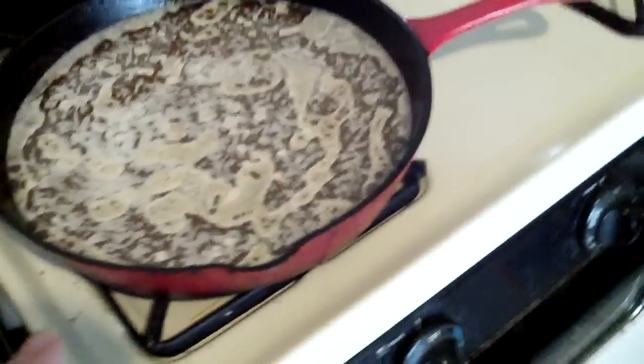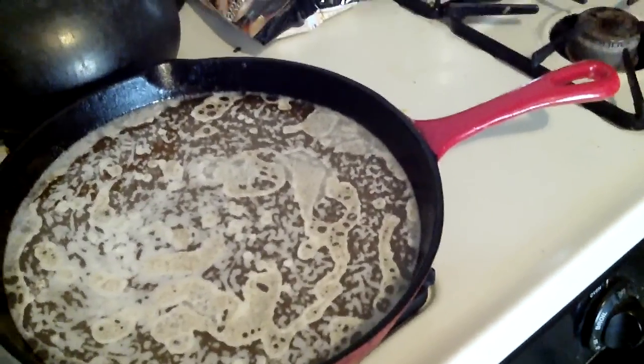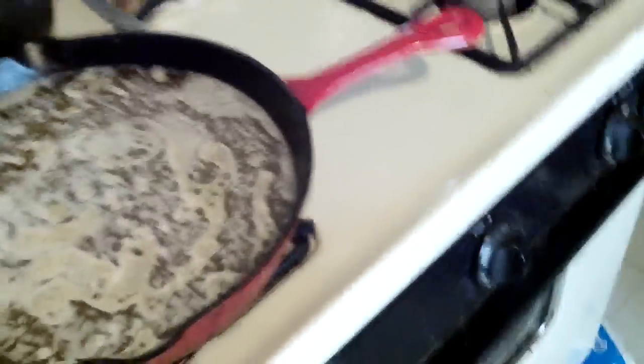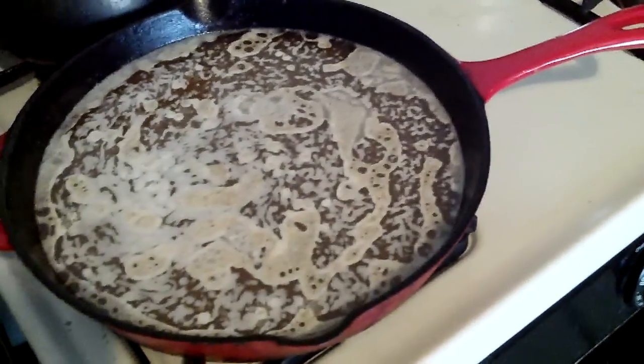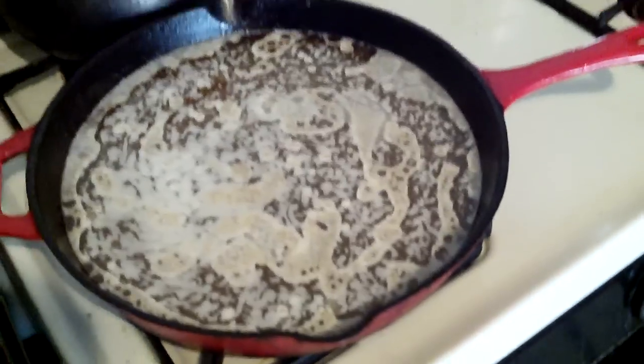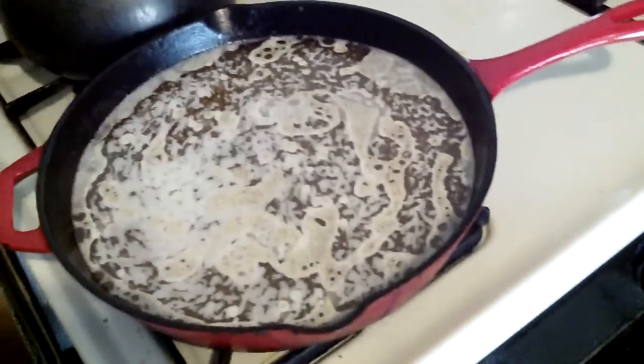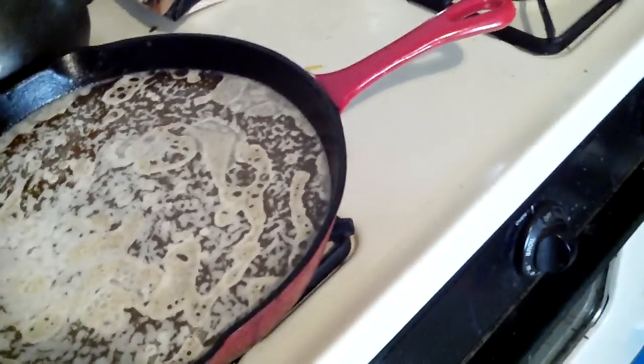I'm actually doing it right now. He said boil — like, pour in some water and boil it. I actually add soap to it — I pour soap in. This is actually a thing of grease from I don't know what; I made something the other day. I poured soap in for like five minutes before.